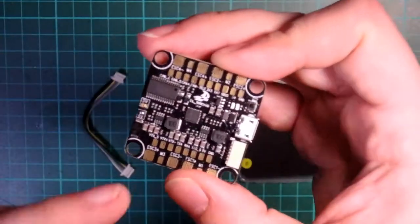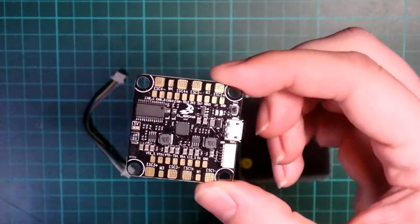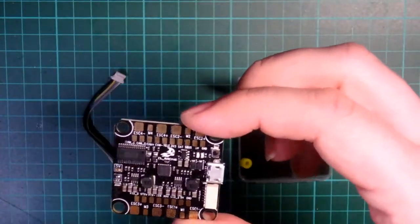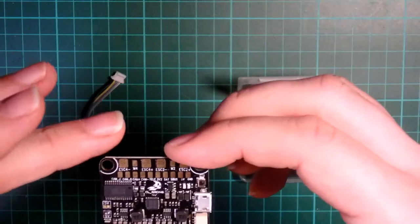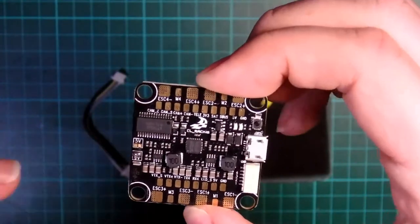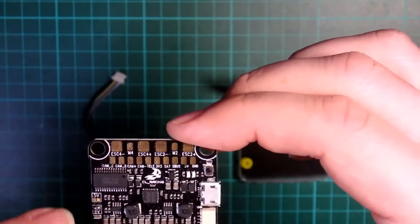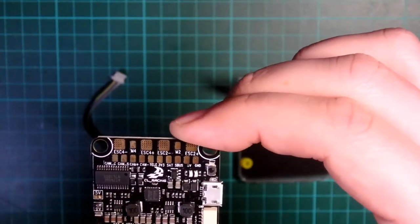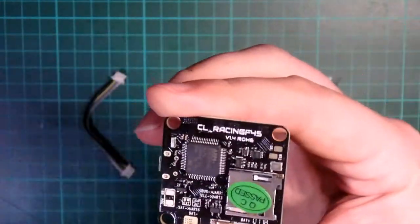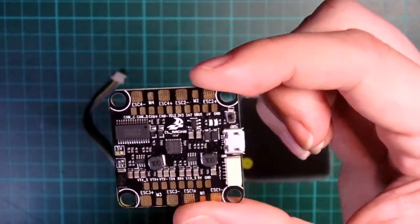It has a BEC in it, so it has voltage regulation — you can put in anything from 2S up to 6S straight into this directly from the battery. It will output either 9V or 5V; this one is soldered already for 9V. It also has 5V pins for going out to your receivers, and the 9V is specifically for video power output. On the back, you've got your buzzer and a couple of TX outputs on there as well.